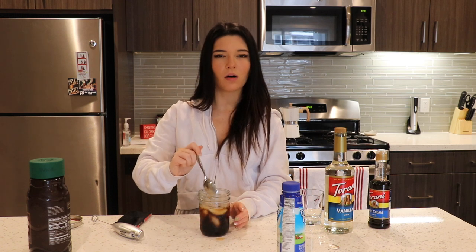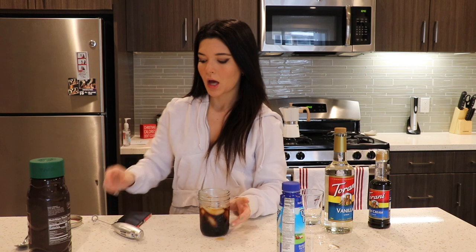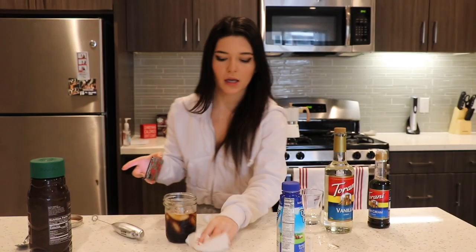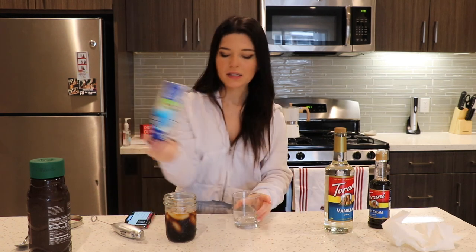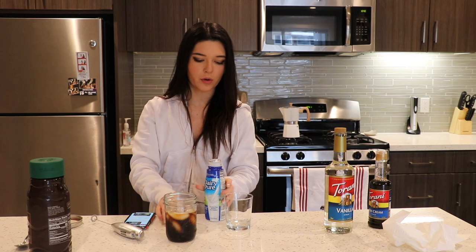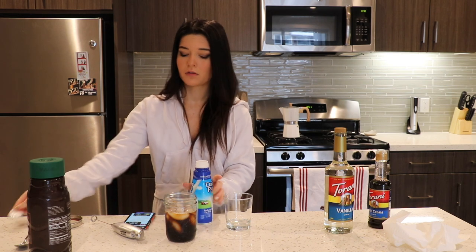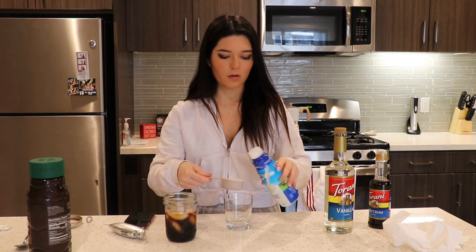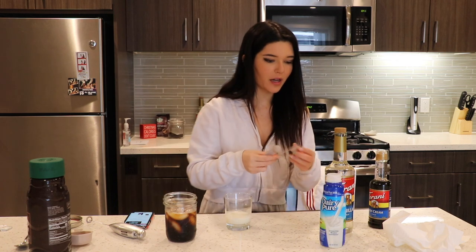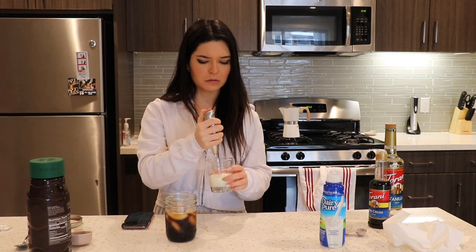You know what, I shouldn't have put the ice in there. Should I take the ice out now that it's already cold? Do normal cold foams have ice in them? I think they do because I always get annoyed when I get a piece of ice in the sippy cup part. Next, it says to take one fourth cup of the milk and one and a half teaspoons of the vanilla syrup, and we're going to froth them to make the foam. This one seems really easy, but I really hope it tastes good.